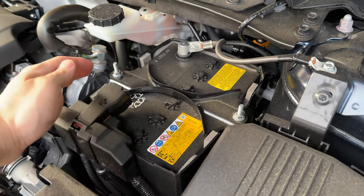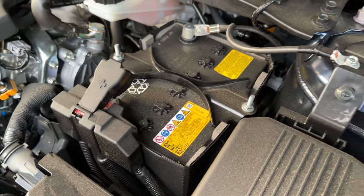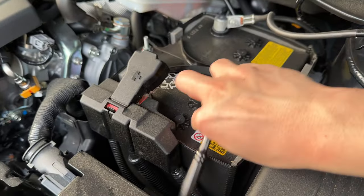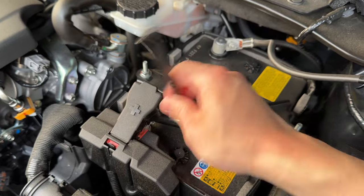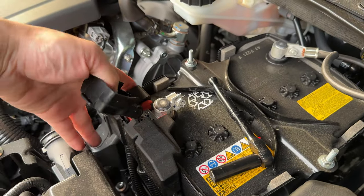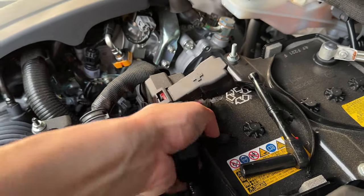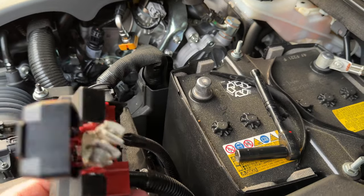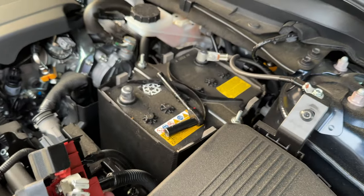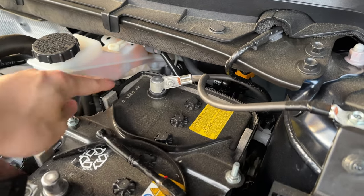We're first going to do the positive terminal. Go ahead and flip up this plastic cover here. Grab your 10 millimeter wrench and go ahead and just back that bolt out. Once that bolt is loose enough, you just grab up on the cable, wiggle it out, and we've undone the positive terminal.